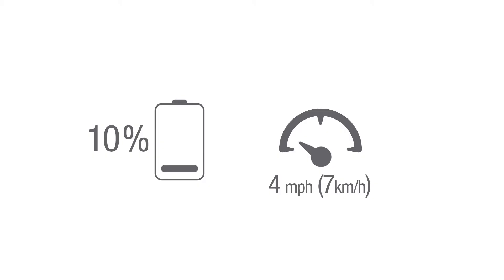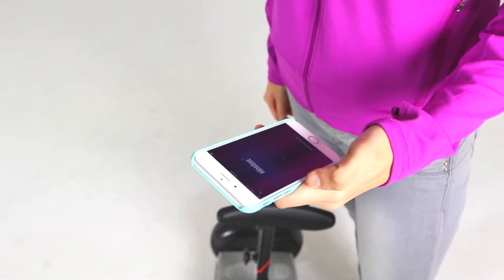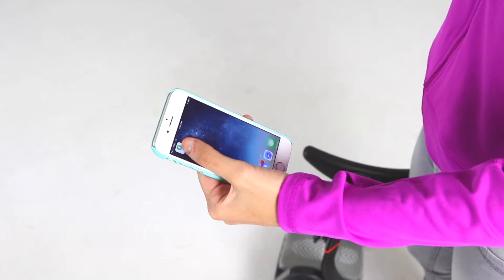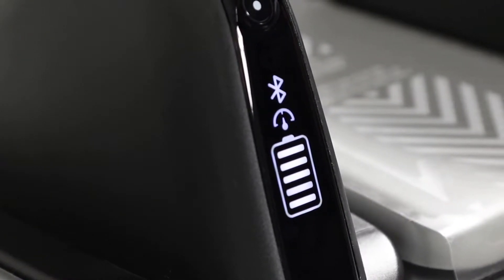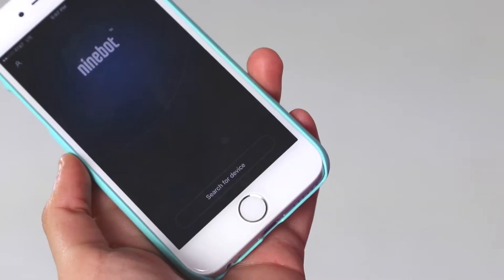Speed limit: this feature enables and adjusts speed limit mode via the Ninebot by Segway app. When the icon is illuminated, the Mini Pro is limited to approximately 4 miles per hour or 7 kilometers per hour, but it can be adjusted in the app. Power level: indicates the remaining battery life. When the battery is nearly empty, this icon blinks, indicating that you need to charge your Mini Pro. When less than 30%, your Mini Pro will gradually reduce the max speed limit. When less than 10%, it will be limited to approximately 4 miles per hour or 7 kilometers per hour. You may use the app to read the remaining power and estimated remaining mileage.